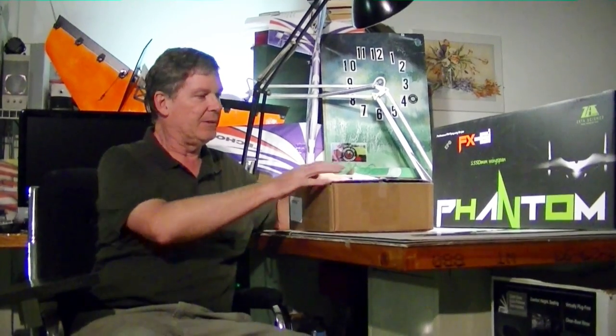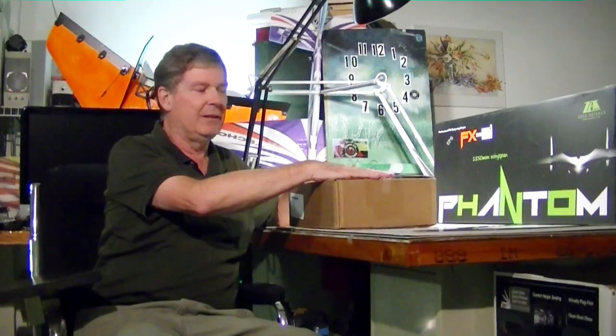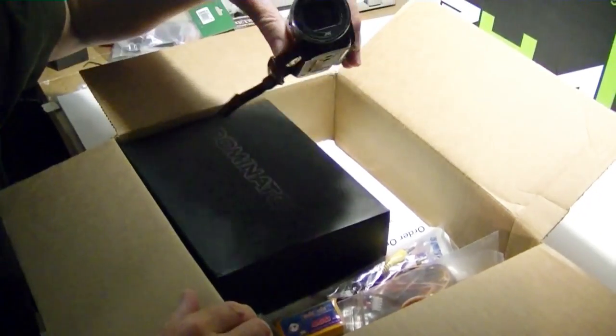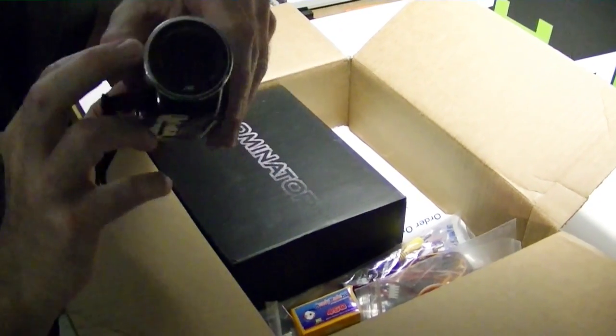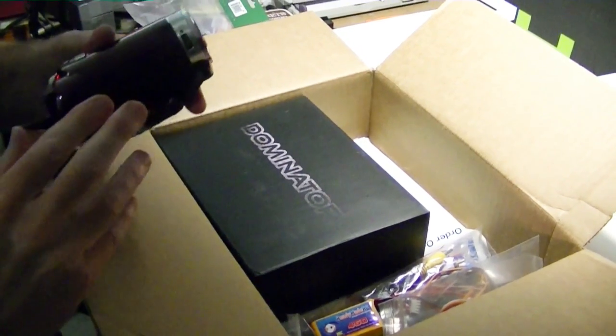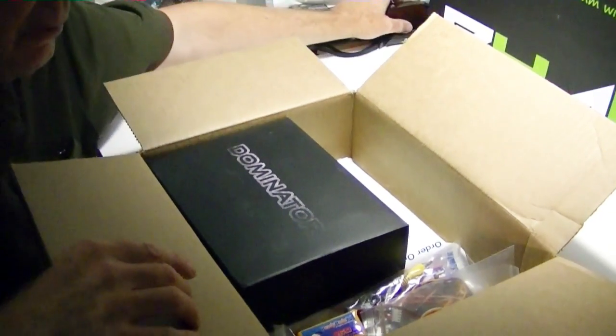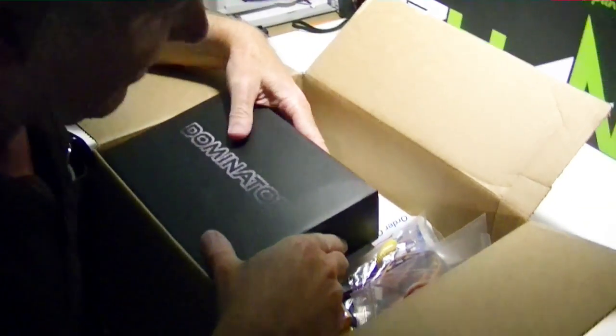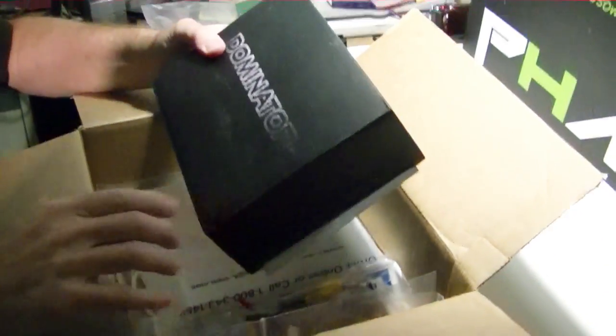We're going to go ahead and open that and see what's in it. Hey, wait a minute — there's a camera in here! What's that doing there, John? Okay, I'll just put that out of the way; that wasn't part of the order.